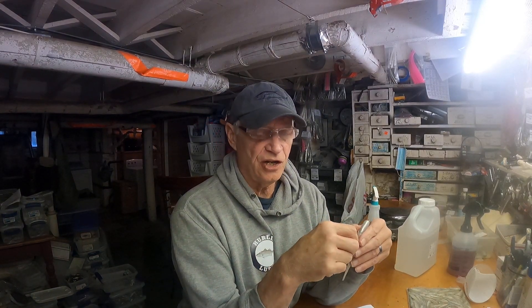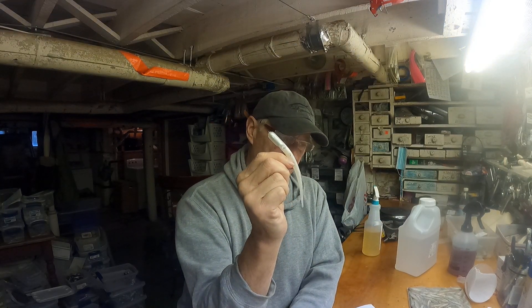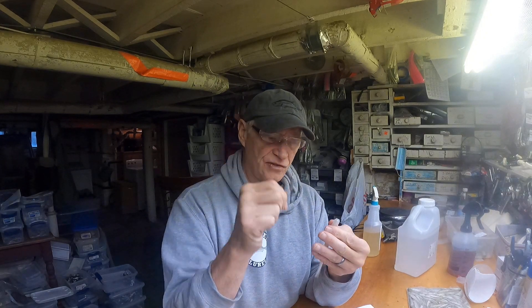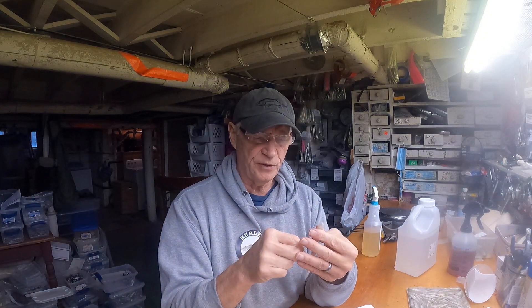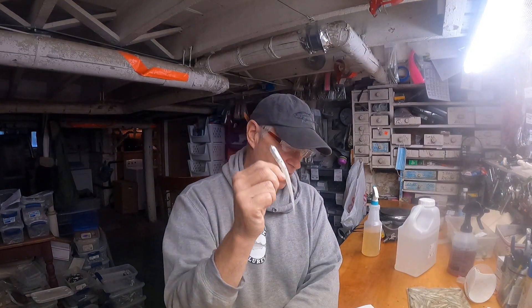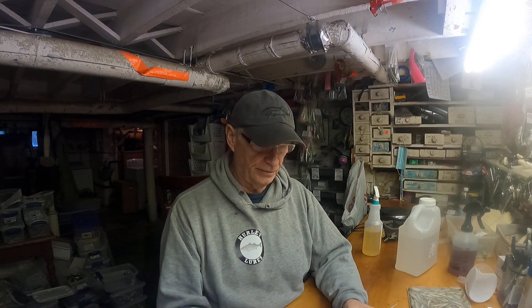Here at Hurley Lures we do make a silverside lure with interchangeable weights — it goes all the way up to an ounce, and you just slide your weight in like that. We make it in three different colors: olive white, white, and bubblegum. The name of that bait is called the ABB bait.